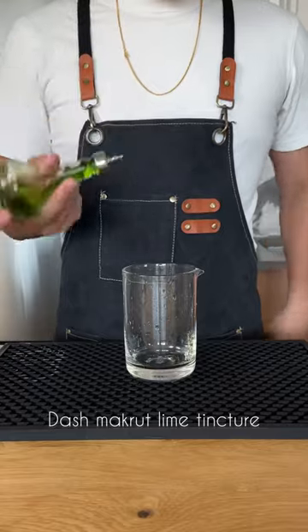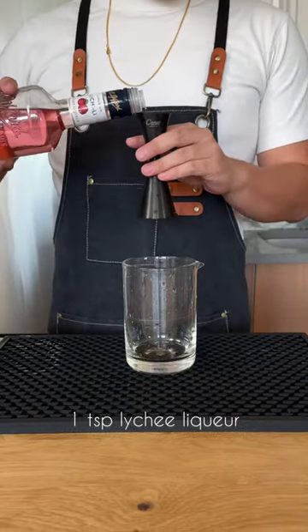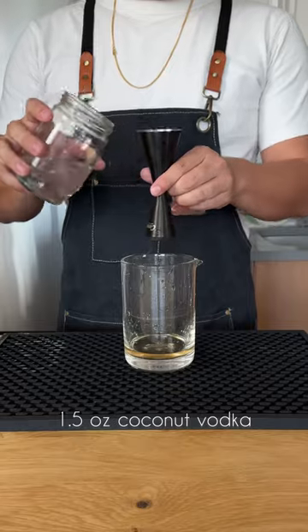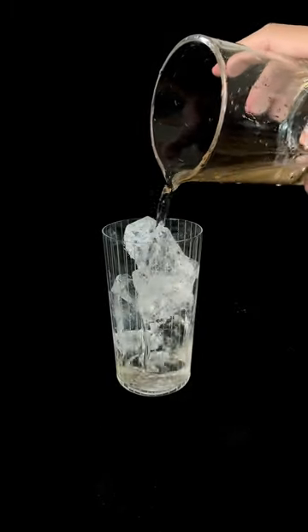To assemble: a dash of makrut lime tincture, half a teaspoon of cinnamon syrup, a teaspoon of yuzu kosher syrup, one teaspoon of lychee liqueur, a quarter ounce of fake lime juice, half an ounce of Lillet Blanc, and an ounce and a half of coconut-infused vodka. In a highball glass, add ice, the mix, and top it off with yuzu lime soda.